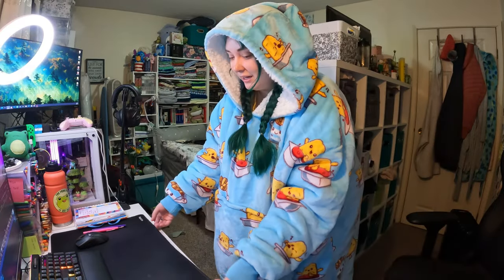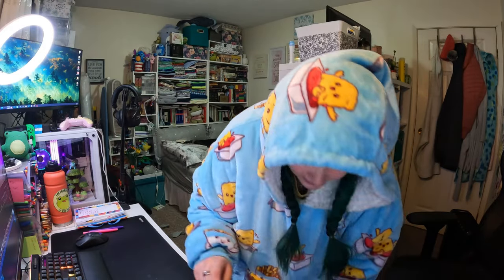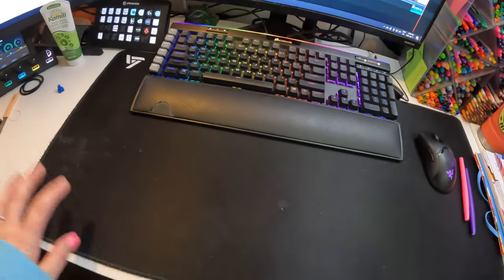So as you can see, I have this lovely mouse pad. It's like the size of my full desk. I really like it because I can go absolutely crazy and everything is fine. But it's neoprene, and we have some stains that just won't come out. Also, it picks up so much dust and everything.